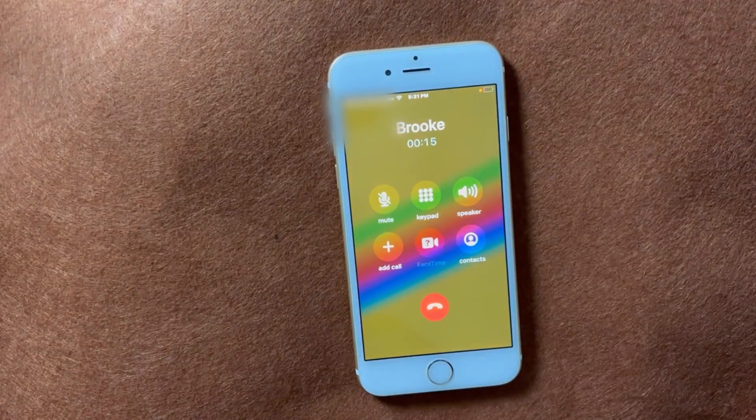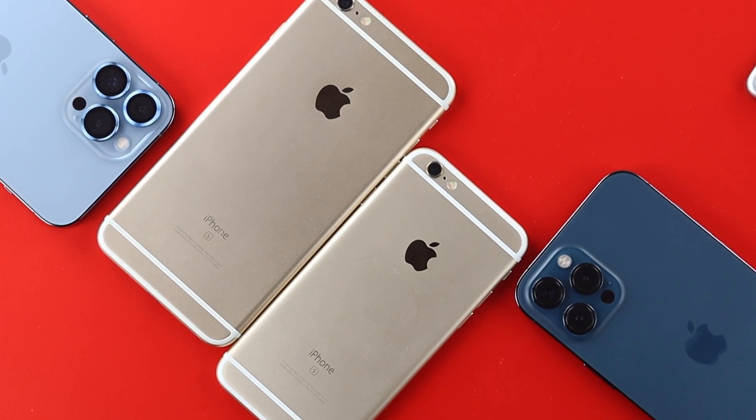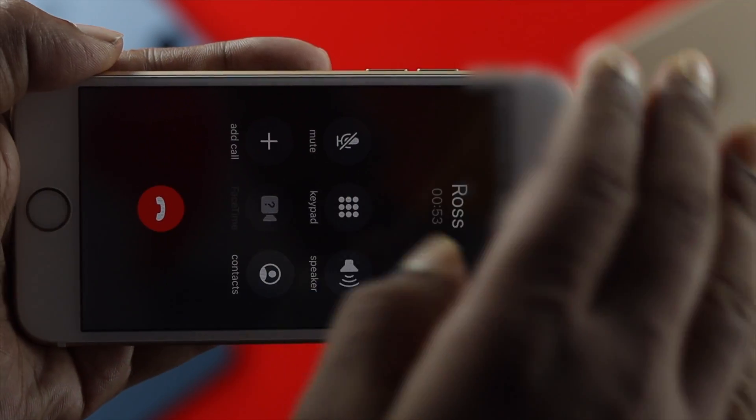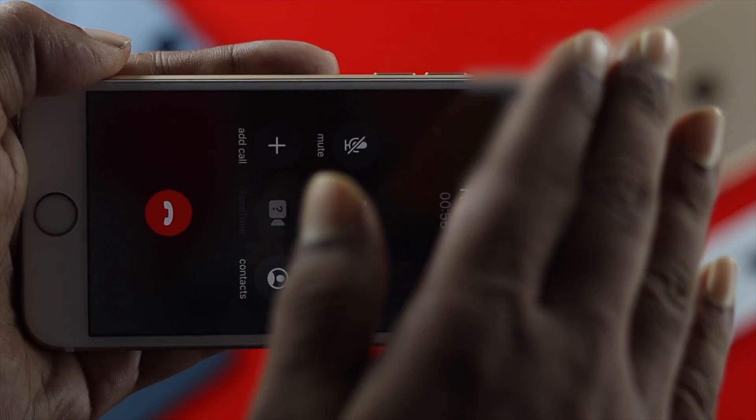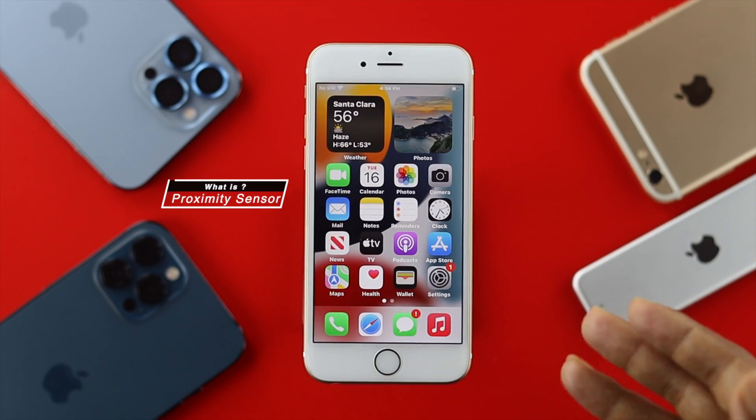Hey everybody, welcome back to another video. Today we're going to talk about your iPhone 6s and 6s Plus proximity sensor not working after updating to iOS 15. The question is: what is the proximity sensor and how does it really work?